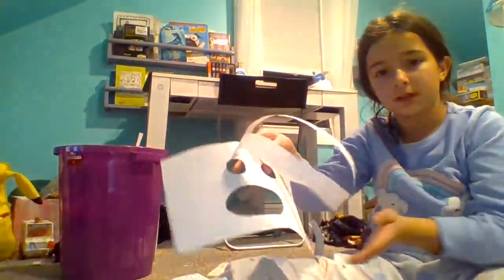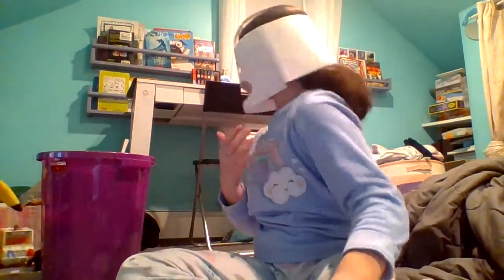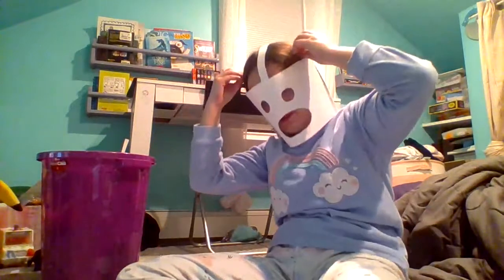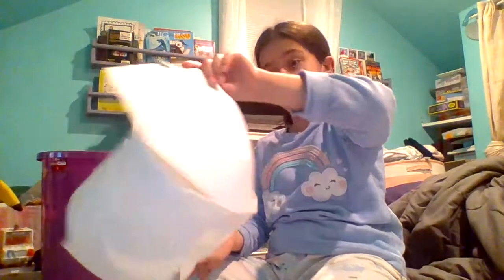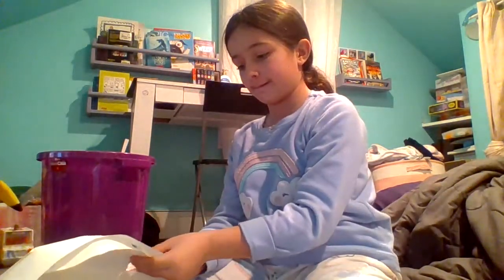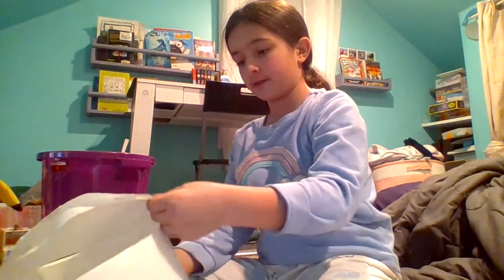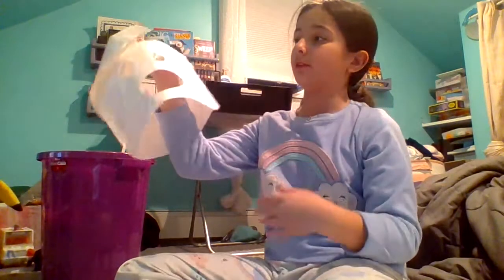I'm just going to do the rest, so I'll be right back. I made it all around, so now I'm just going to try to add a top and put some big boy ears. Well, I got half done — actually, a quarter done. The back still isn't taped down, but I think it looks good so far. It looks better on camera than it does in real life.